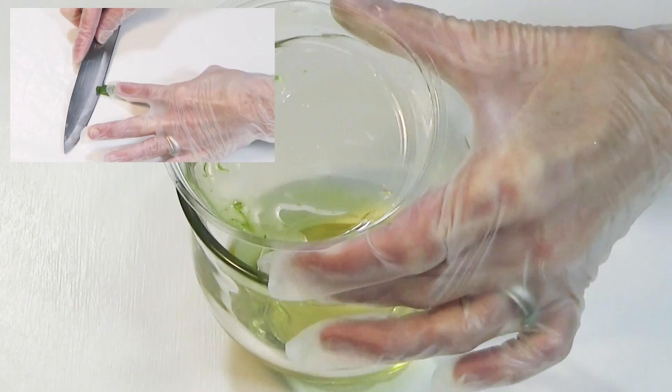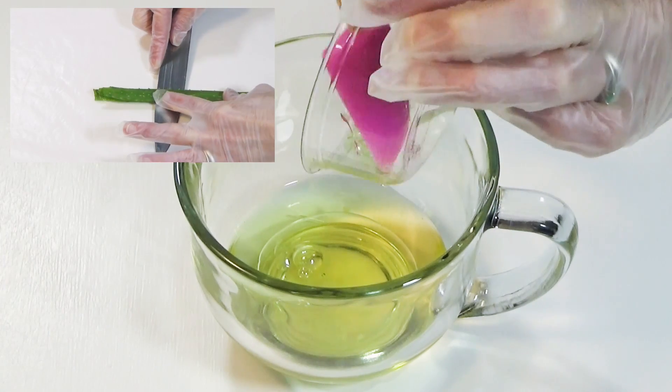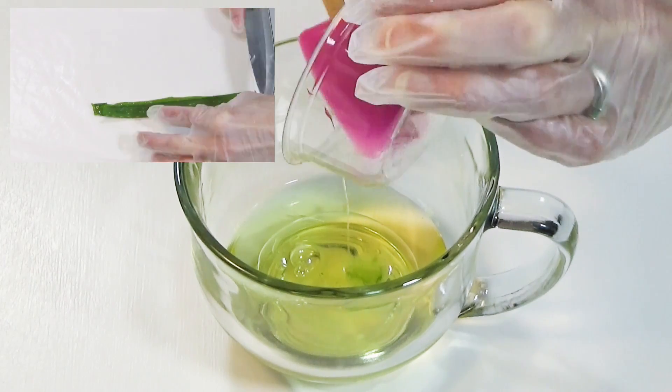I'm including aloe vera gel fresh from the leaf. Aloe contains moisture and it can help speed up wound healing.